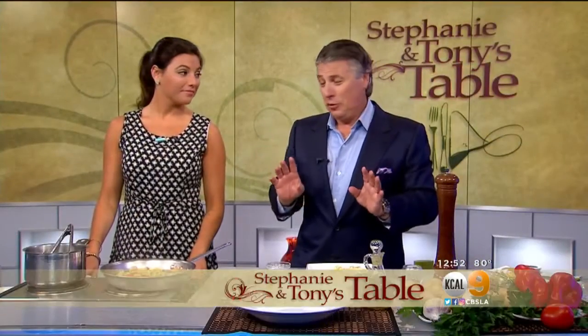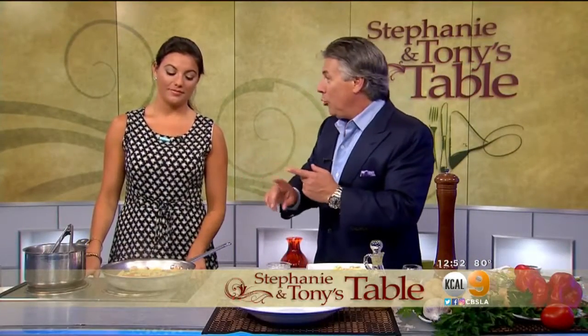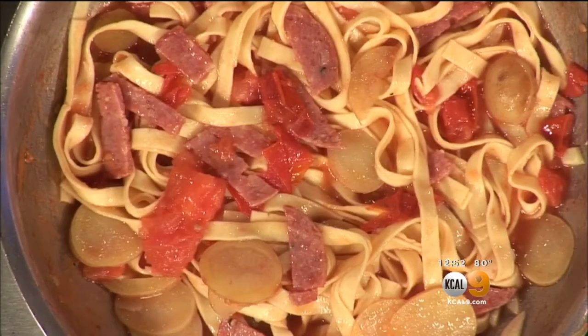Fresh pasta, very freshly made. We have some baby Ukongo potatoes, salami, tomatoes, and garlic.